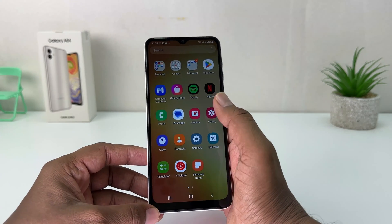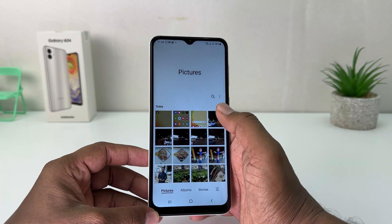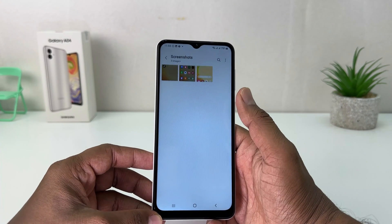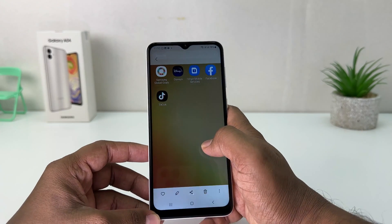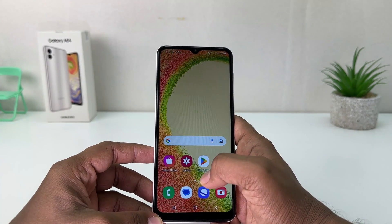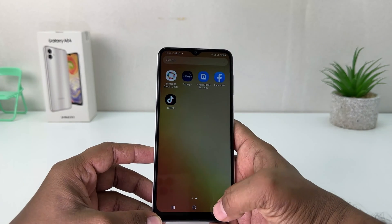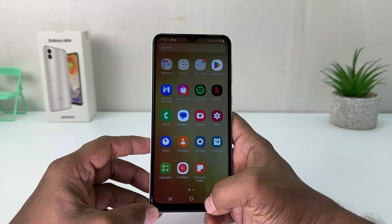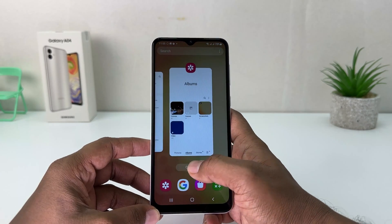For example, if you go to your Gallery and then go to Albums, you'll see there is a different new folder created which is Screenshots. The screenshot I just took now appears here. So within this simple way you can easily take a screenshot in your Samsung Galaxy A04.